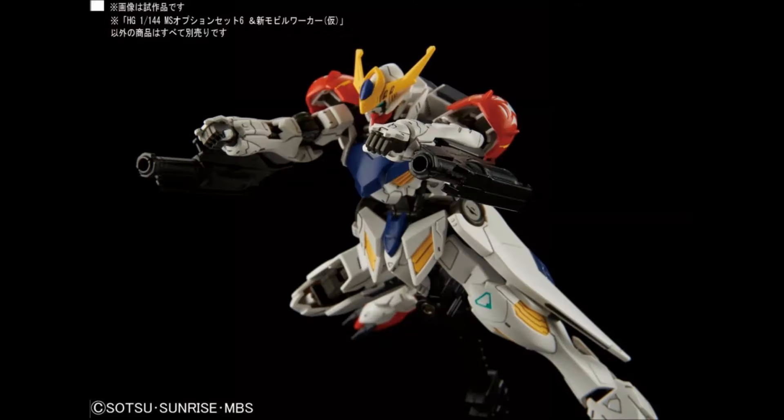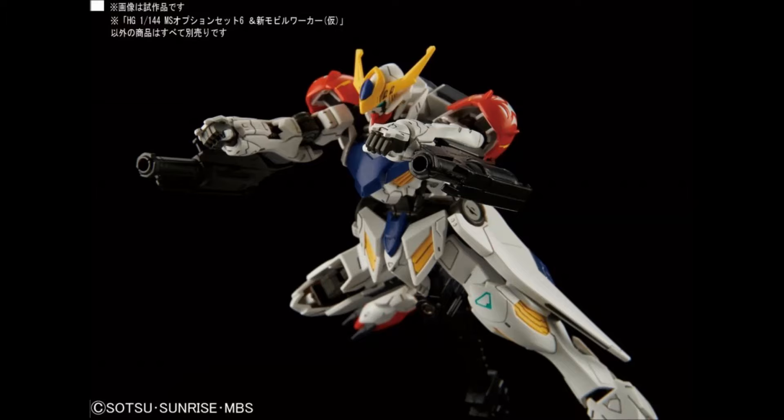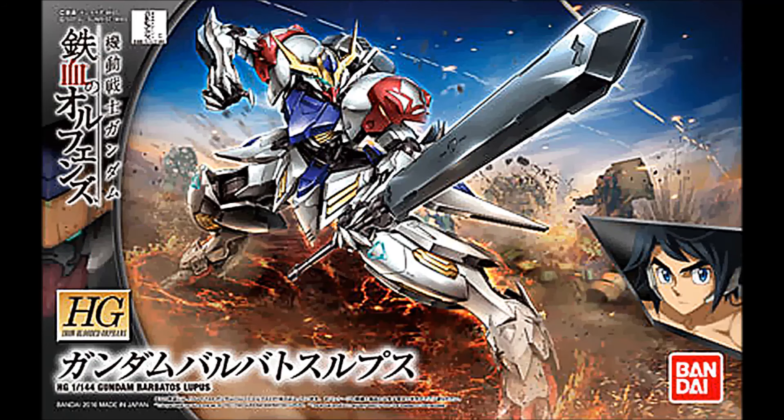Then we have the Barbatos Lupus. Not only do we have an image of the high-grade looking pretty cool with the forearm guns from the option parts set, we also have box art. I am liking this Season 2 box art way better than the Season 1 box art — I just was not a fan of the original art at all. What they've been doing for the Season 2 one, where they put the character pilot face in a separate window, turned the outline from white to black, and gave it a hard outline instead of just a fade — it just looks so much cooler now.